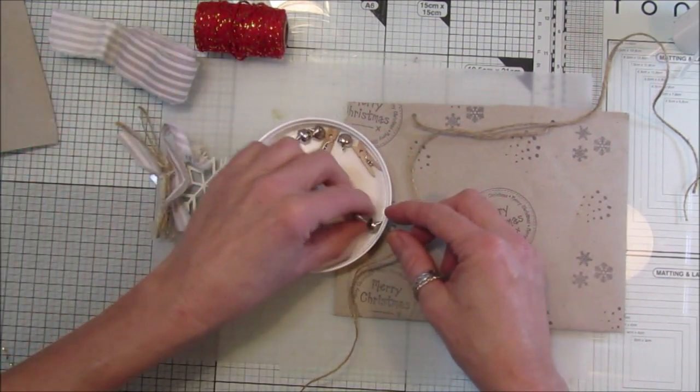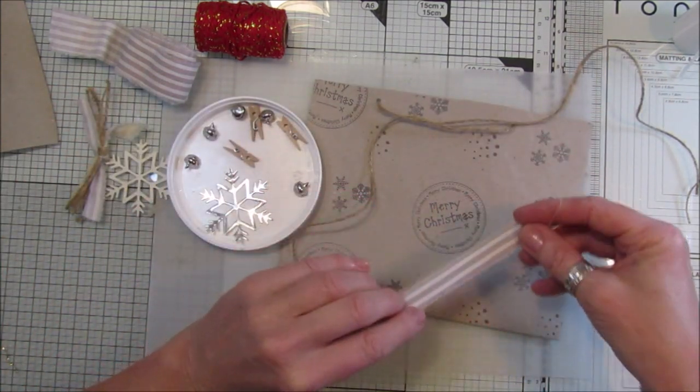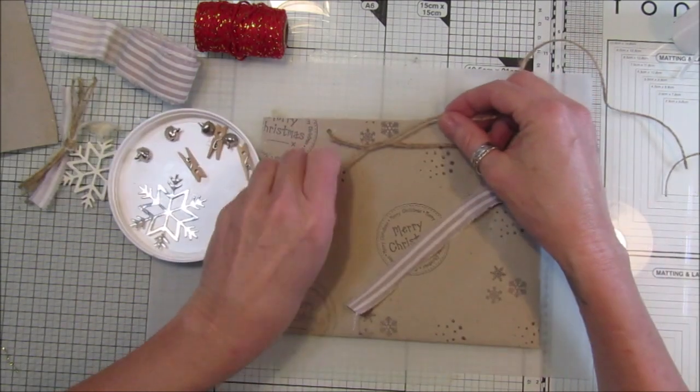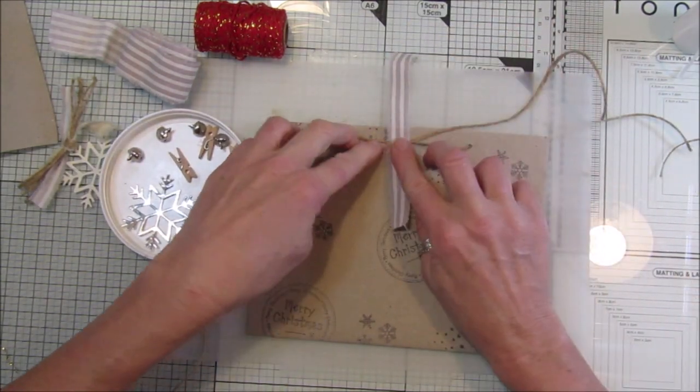I've got little bells and all sorts in here, and some fabric. I'm going to tie that in a knot - just tie it and pop that across.